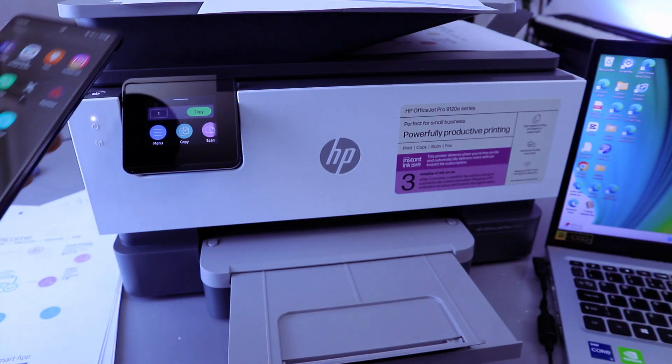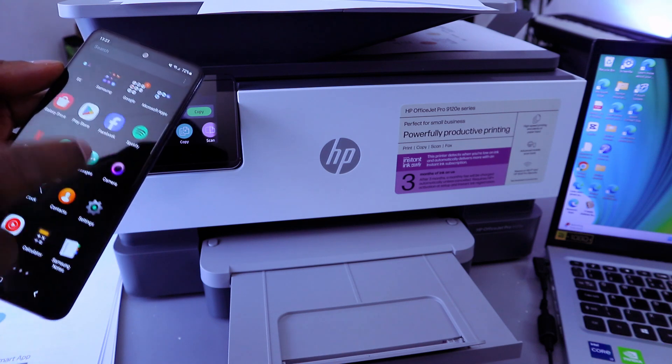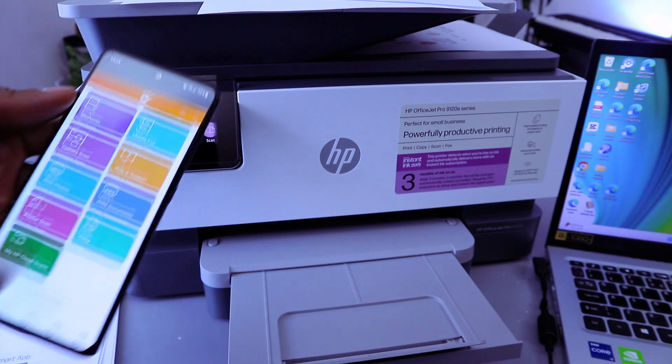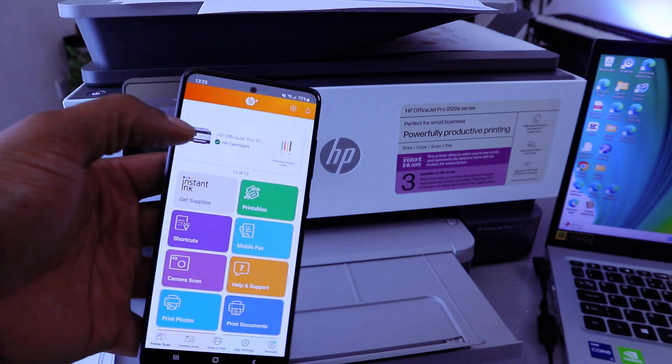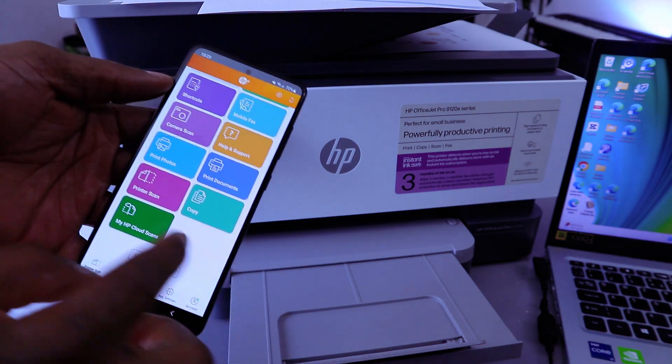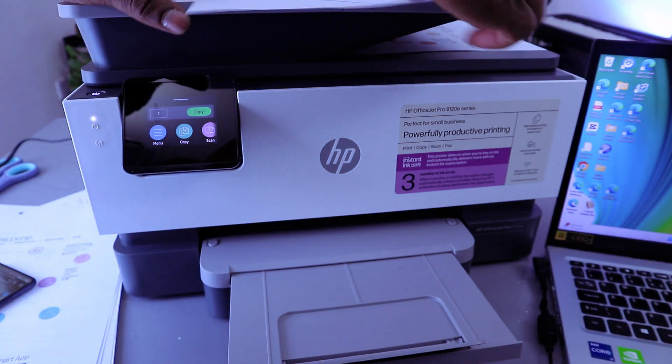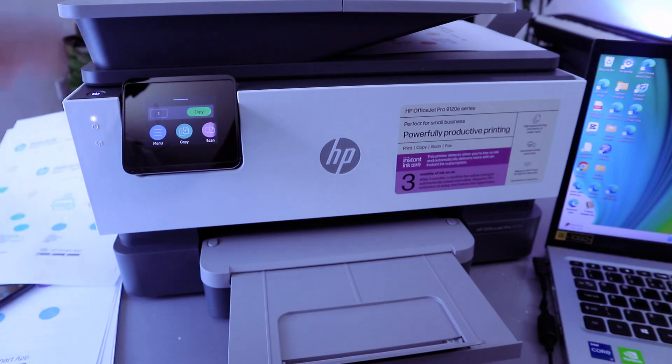Once you connect this printer via Bluetooth, I want to show you how to scan your document. Go to the HP Smart app, download it to your mobile phone, and open it up. The printer is ready to scan your document. Select Printer Scan, then place the document you want to scan face down on the glass scanner.